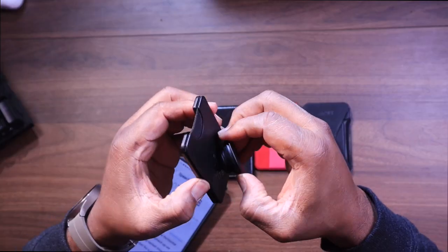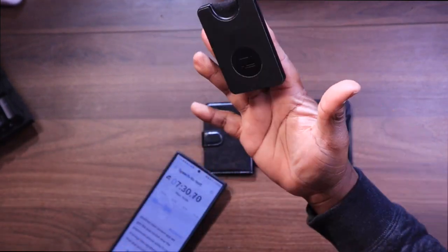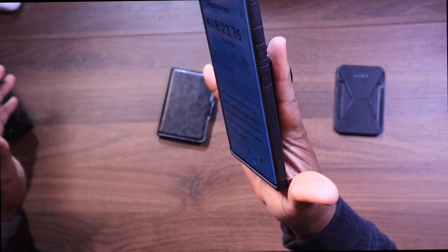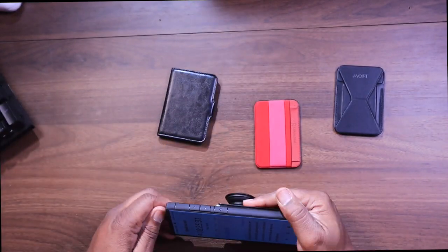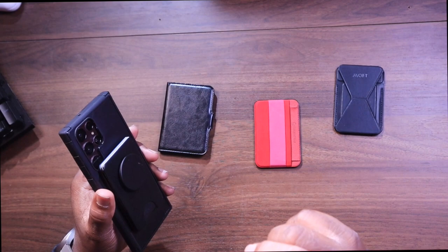Next up, we've got the PopSocket phone wallet case. It brings that signature pop-out phone holder grip to the picture, and you can put in three cards that fit nicely inside of it. It fits very nicely on the phone, it's fairly secure, and you can use it as a pop socket or as a stand in the horizontal position. This is incredibly slim and lightweight, making it a great option for minimalism.